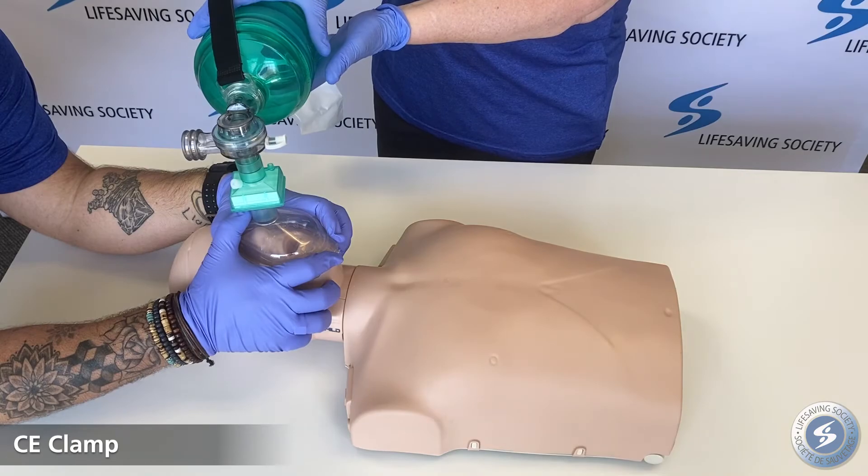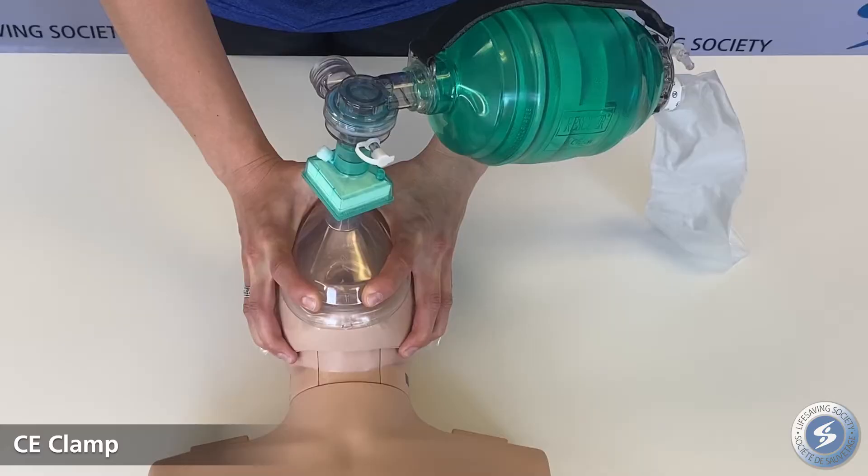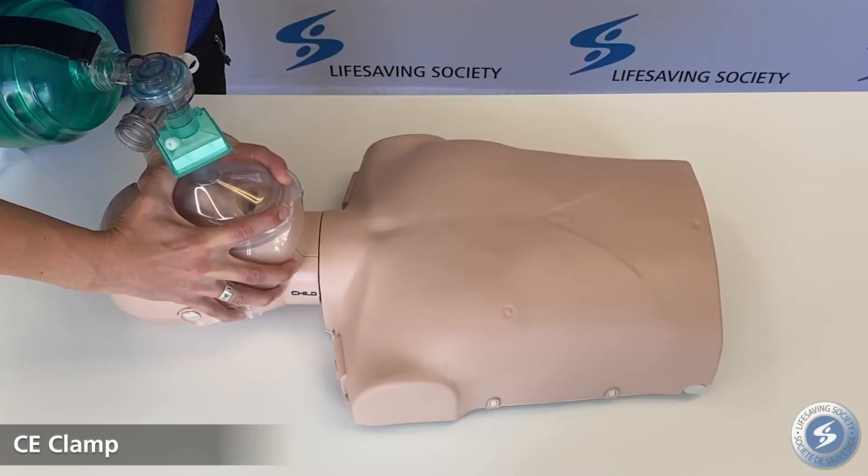For the CE clamp, the index finger and thumb create the C part of the clamp to seal the mask over the victim's mouth and nose. The rescuer's three remaining fingers create an E to lift the jaw and open the airway.